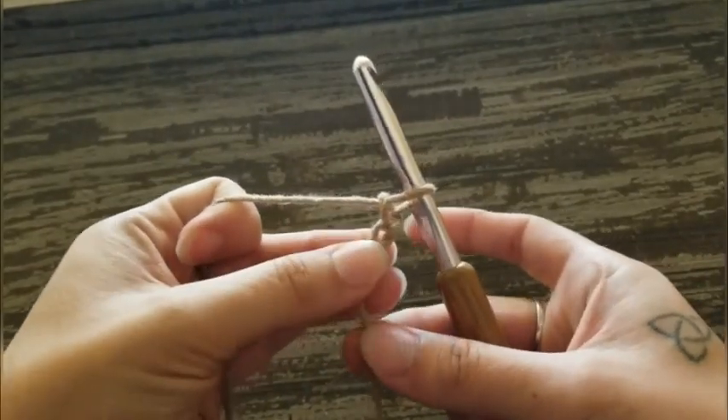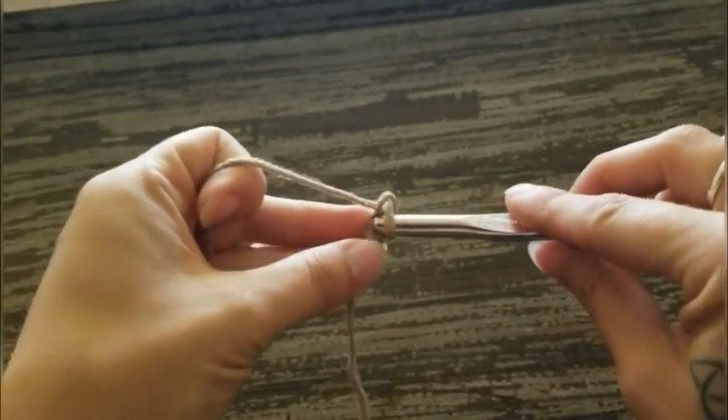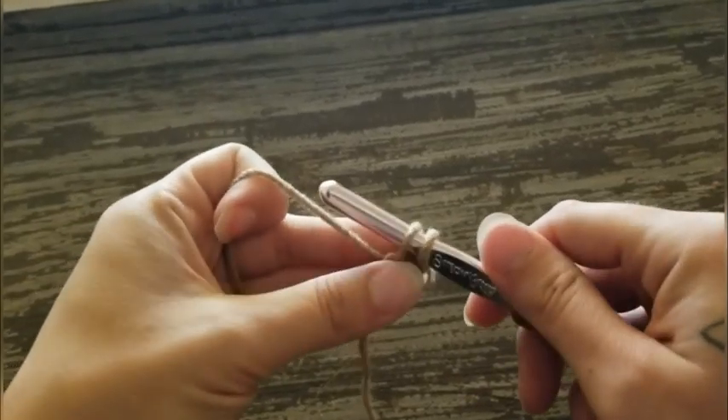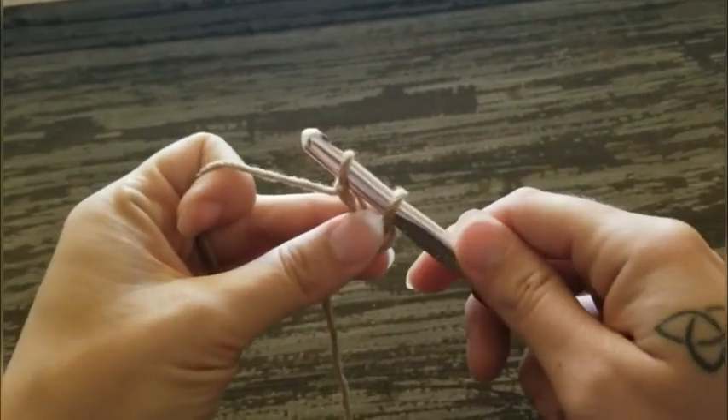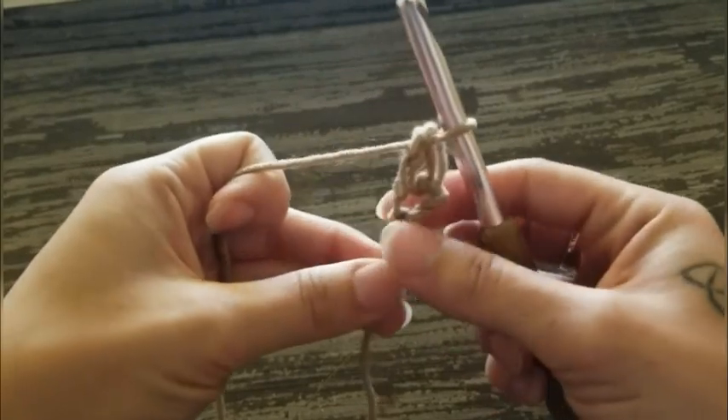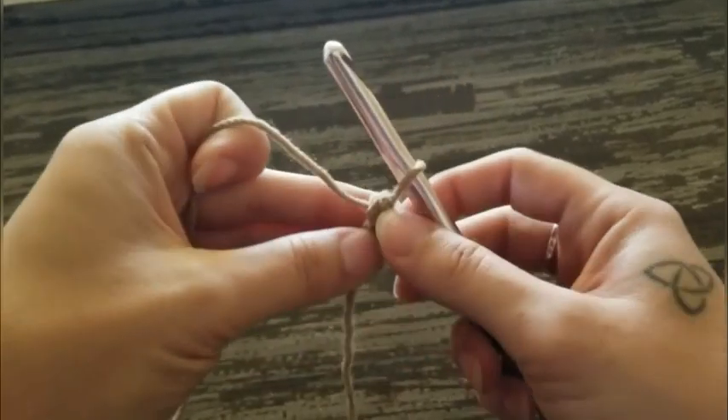Chain 2. Insert your hook into the first chain. Yarn over, pull up a loop. Yarn over, pull through 1. Yarn over, pull through 2. That gives you your first foundation single crochet.